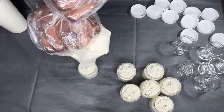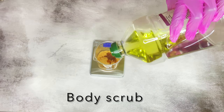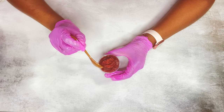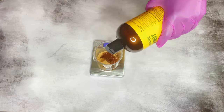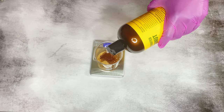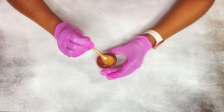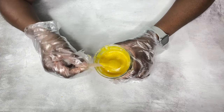For something like a lip scrub or body scrub, even though they're made with mostly oil and sugar, I would recommend adding a preservative, but it's not a must. If you're making a scrub without preservatives, just put somewhere in the instructions to avoid getting water into that product.